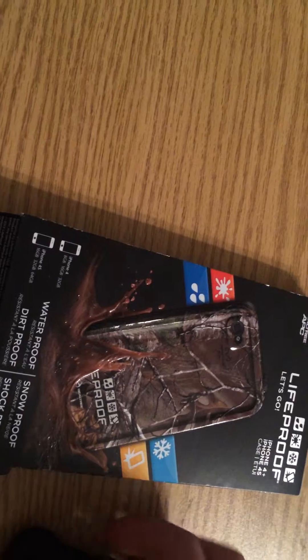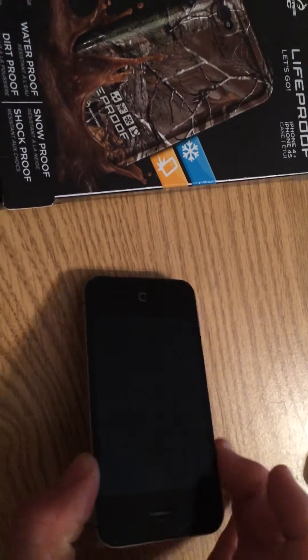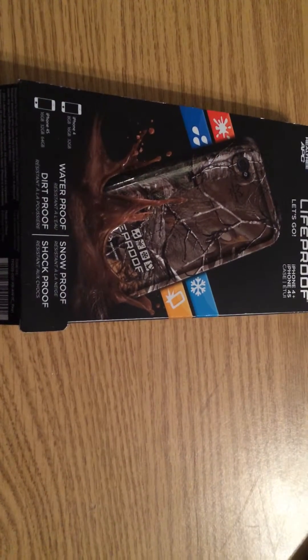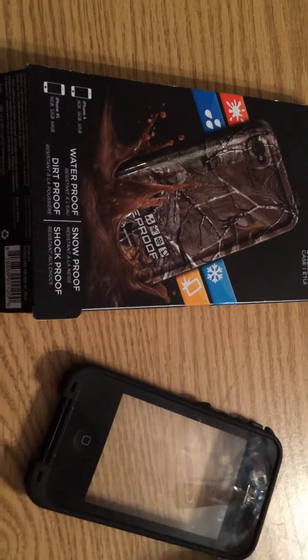To get the phone out you pretty much just gotta press inward and then it just really comes right out. There you go — very nice 4S phone, I love this. I've had it for years, it's always been my number one. Now I have this 5S and it's so much better, but there you have it.